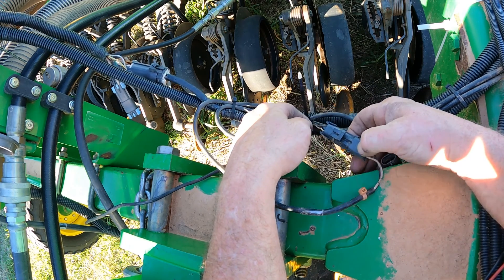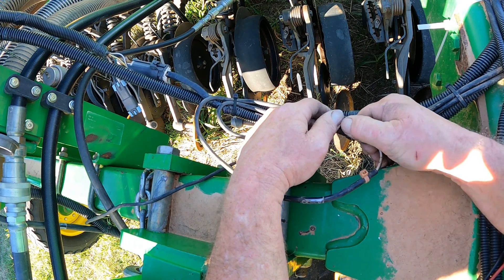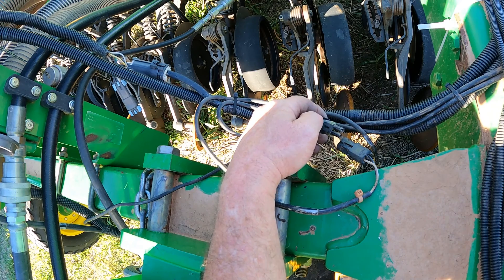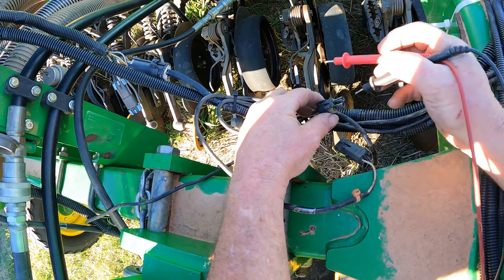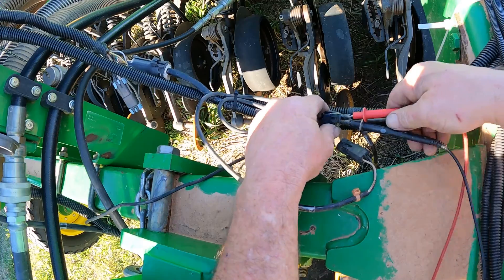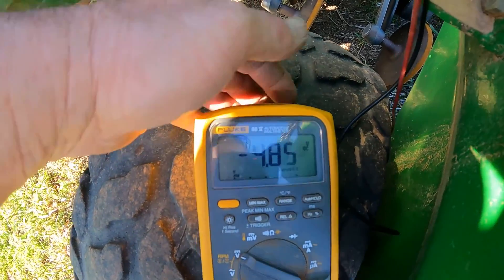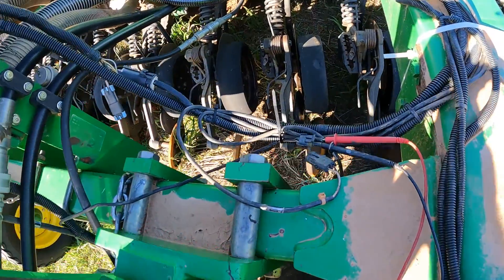I want to explain a little bit about how this works. I'm going to unplug this with the key on and the tool out of the ground — I just heard my main drive clutch click on. I'm going to check my voltage at this plug coming from the controller on the cart. We're reading five volts there — pretty close to five volts. It's a five-volt circuit basically.